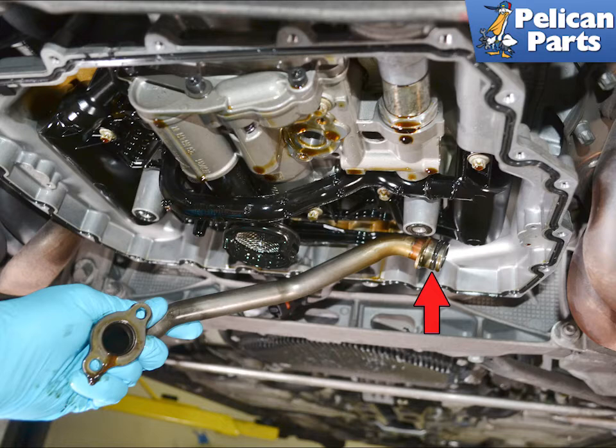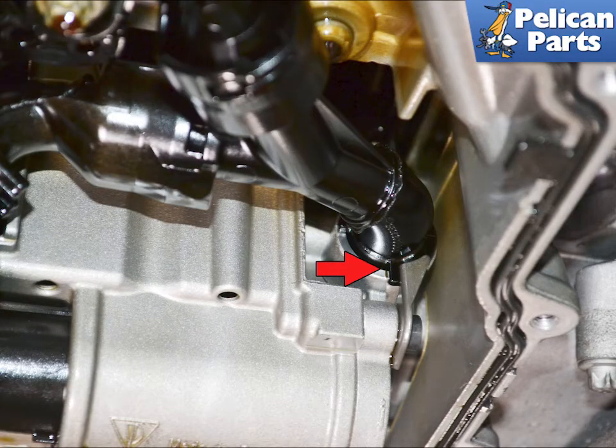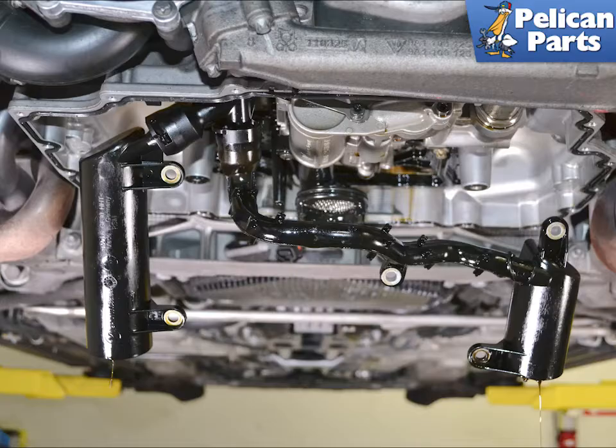Remove the line by pulling it down and out. Inspect the o-ring and replace as needed, indicated by the red arrow. Use an E10 and remove the five screws holding the AOS in place, shown by the red arrows. The plastic lines are held in place by a clip, indicated by the red arrow. You can then lower the AOS down towards the rear of the engine to gain access to the oil pickup.